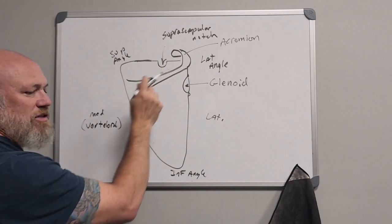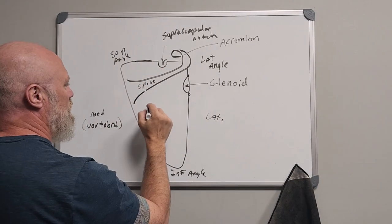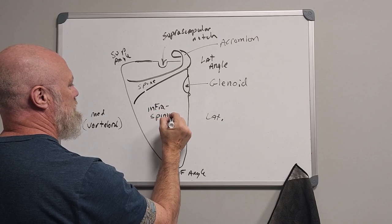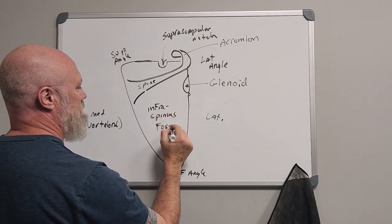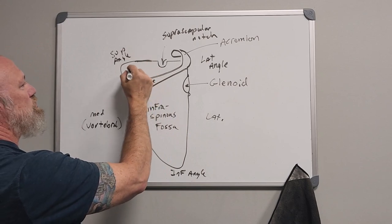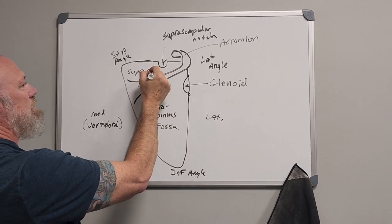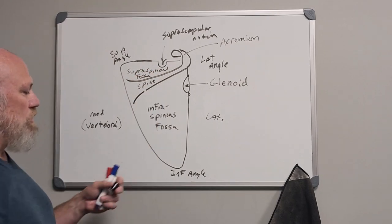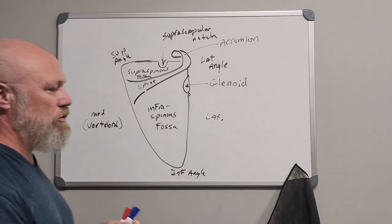Referencing the spine of the scapula, the hollow below it is called your infraspinous fossa, and above the spine would be called the supraspinous fossa — those are the little hollows on your shoulder blade.